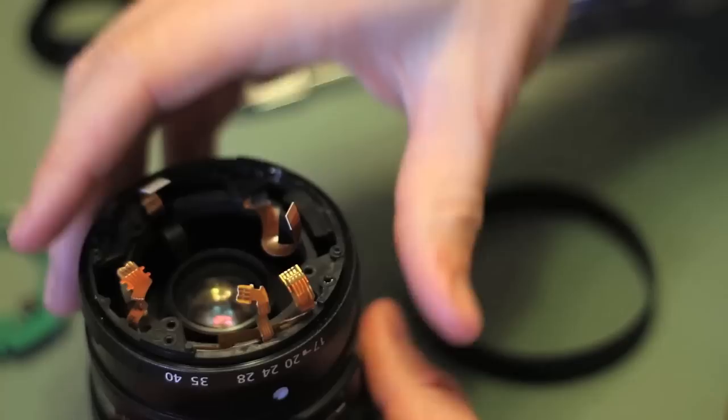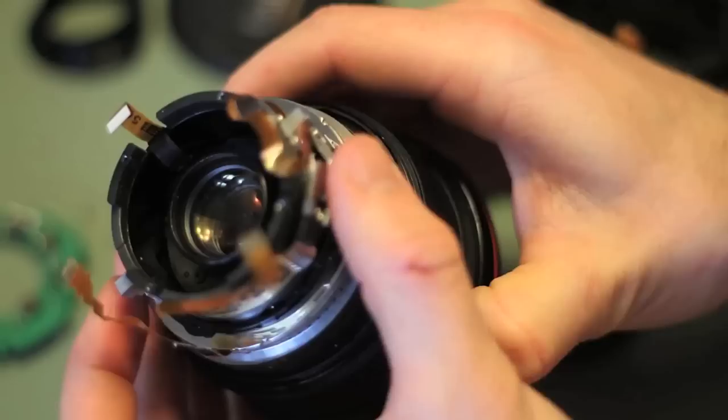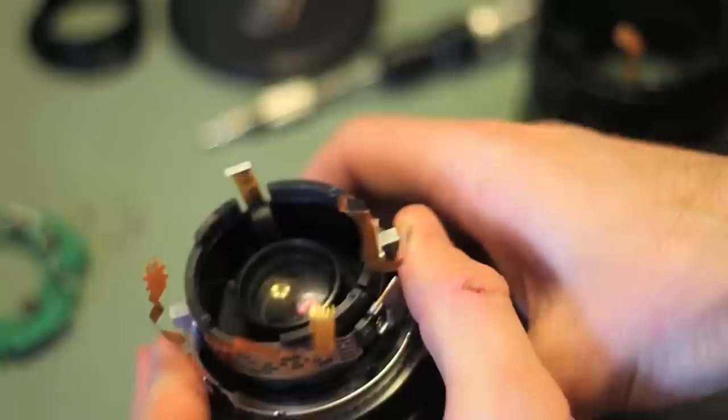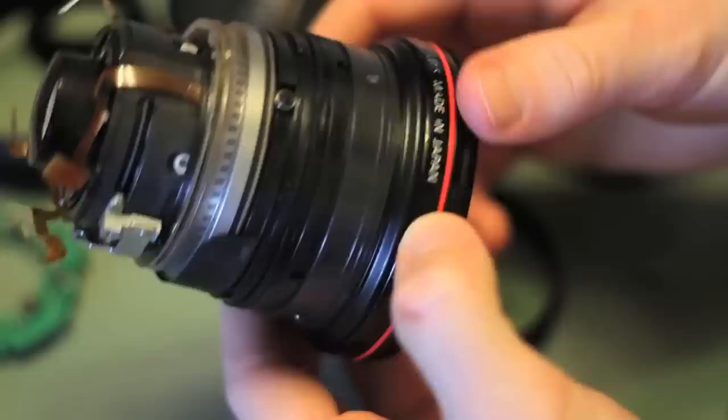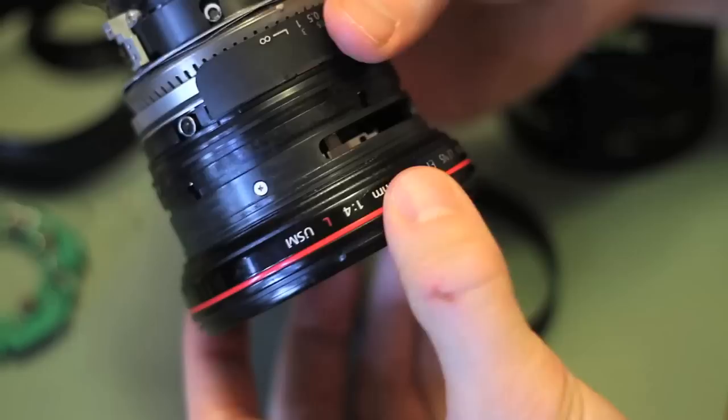Now at this point, just be careful of the ribbons. Some of them are glued or taped down. You can pull this zooming band right off. That's how your zoom works. At this point you probably don't need to, but you can even take the focus band right off. And there you have the inner bits of the Canon 17-40.